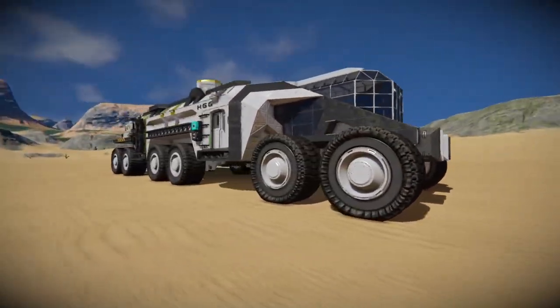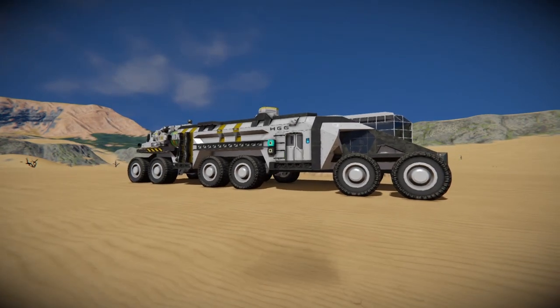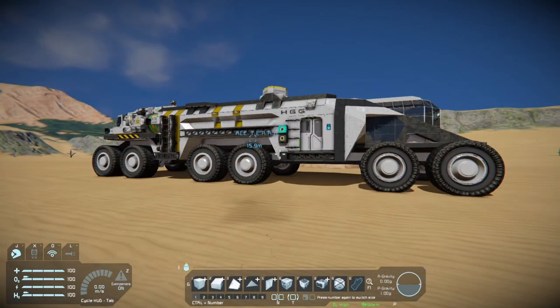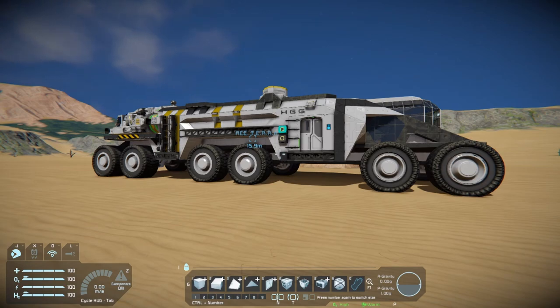This vehicle is not very wide, but it is very long. I kind of remedy the turning problem that causes by having the front and the back wheels turn. Even the middle wheels turn, but they only turn very slightly. So this vehicle can turn about as fast as a normal front-wheel drive vehicle that is half its length.